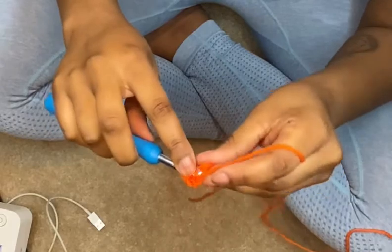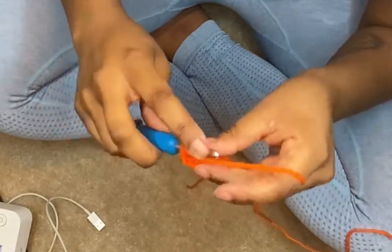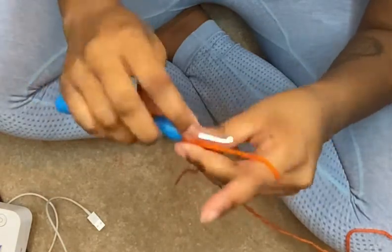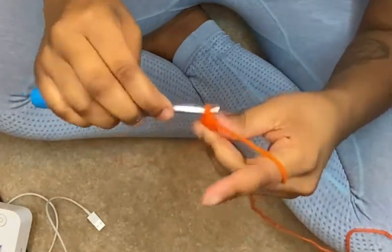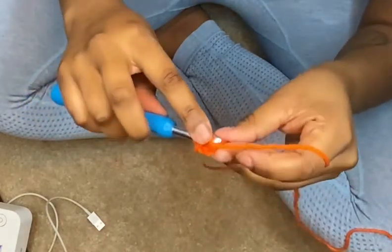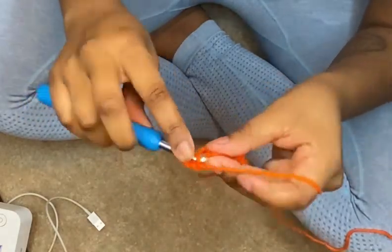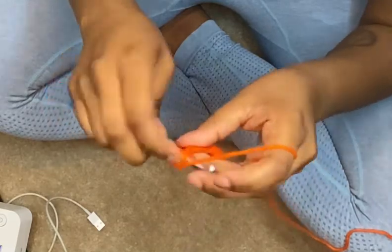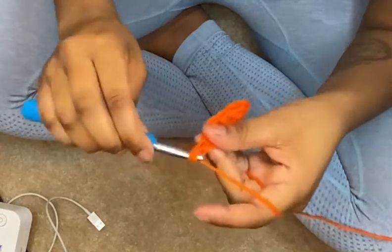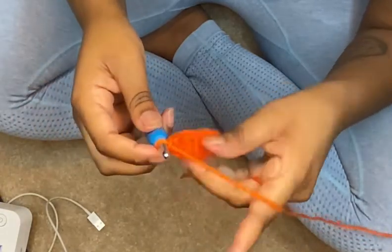I'm just gonna do a couple so that I can show you what to do next. I'll just do one more. Honestly, once you learn how to foundation chain, you'll never ever go back to chaining ever again.